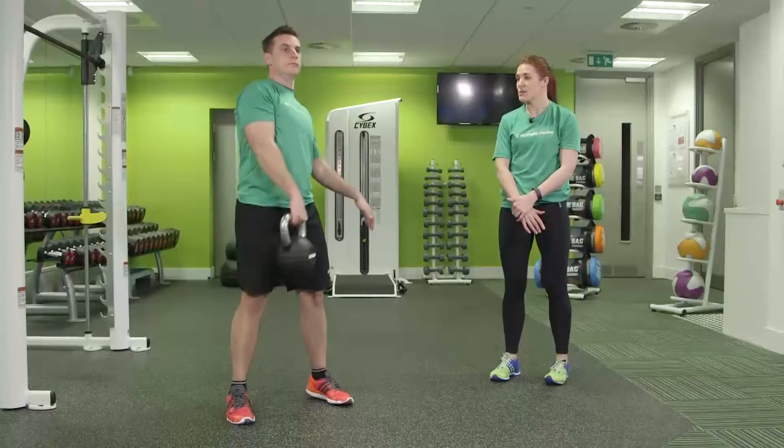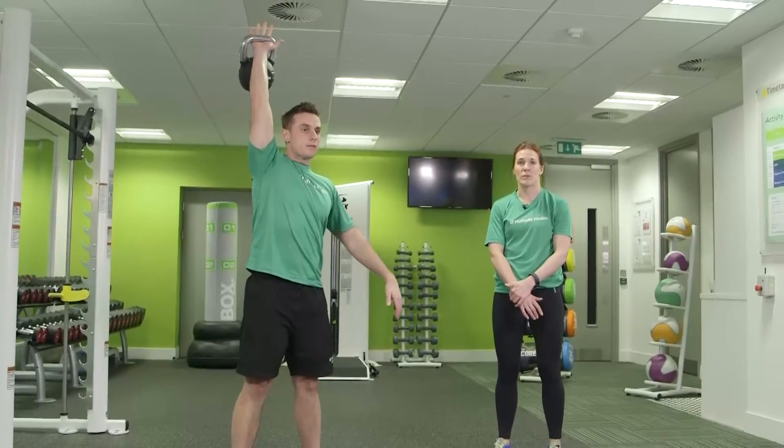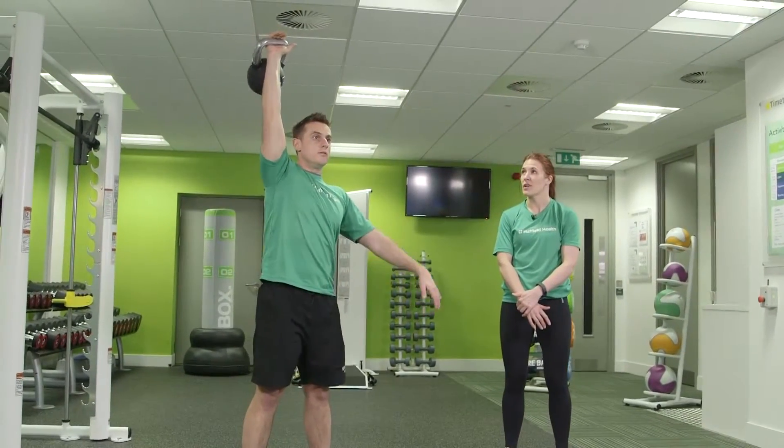Bending the knees, dropping the hips back to swing the kettlebell up overhead in one movement, keeping the arms soft and then locking out overhead.